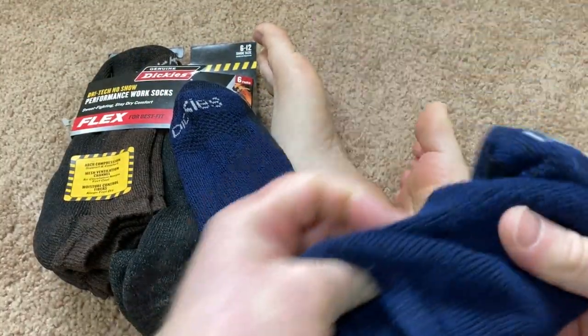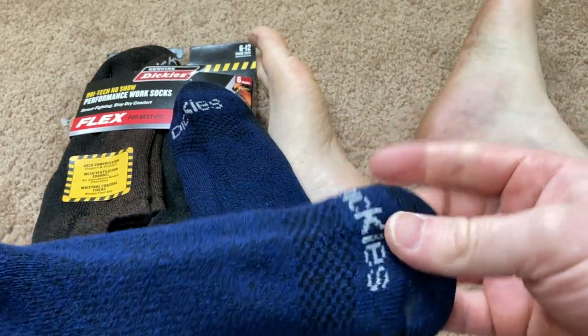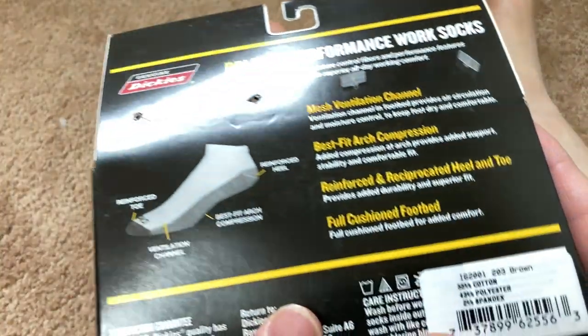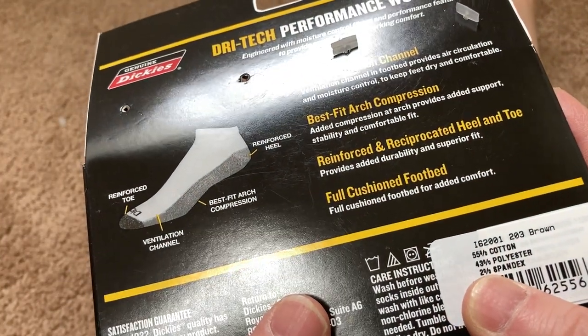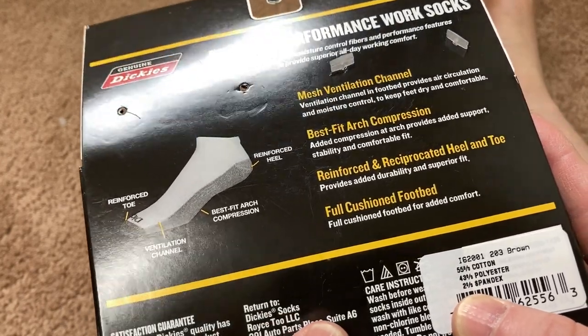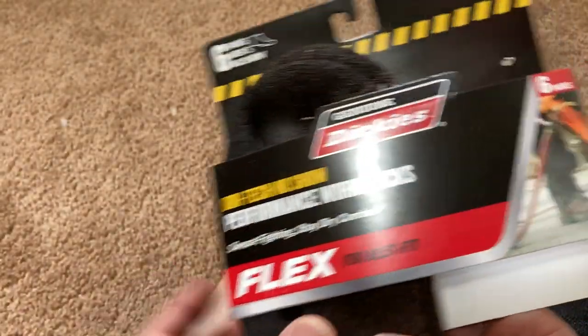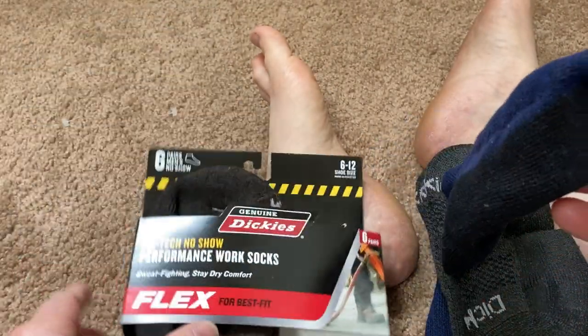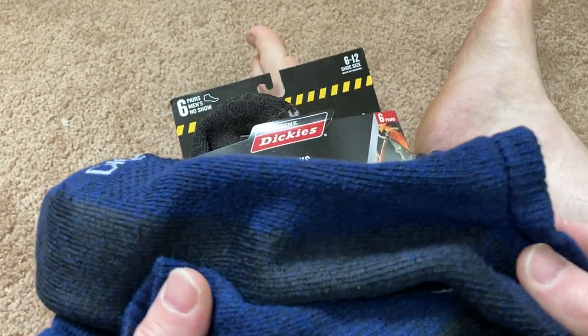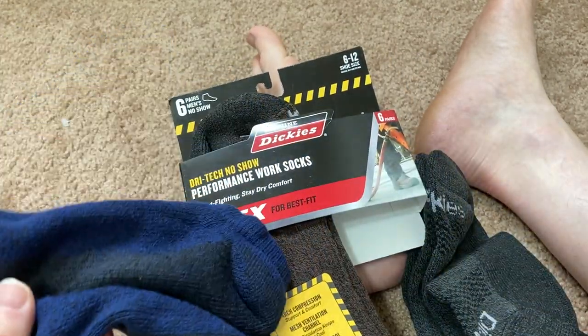These are pretty nice socks. Work socks by Dickies. Let's see what they're made out of — 55% cotton, 43% polyester, 2% spandex. Pretty good socks. I think these are great for anyone looking for some low cut work socks. Check them out, they're by Dickies. Good luck and take care.